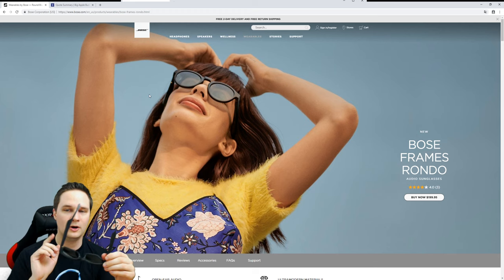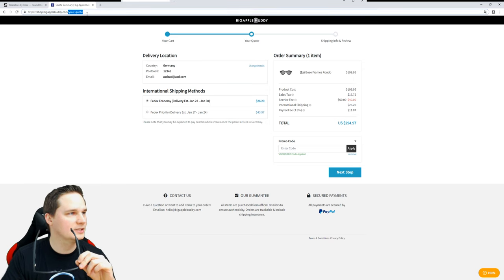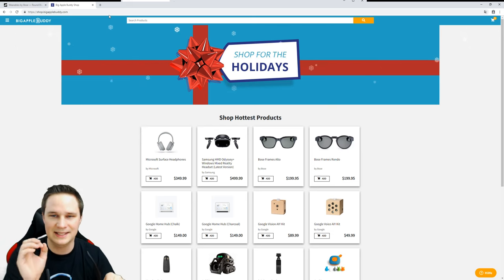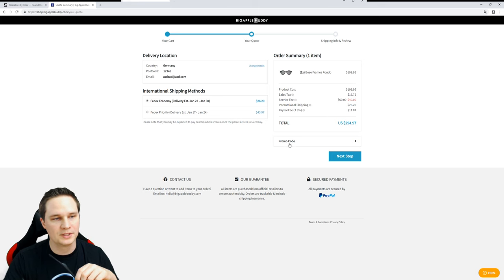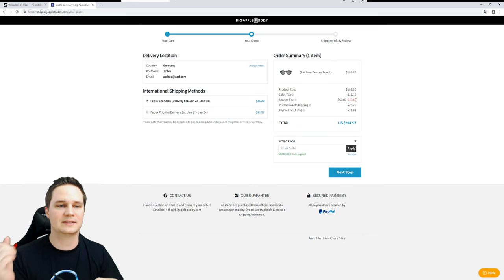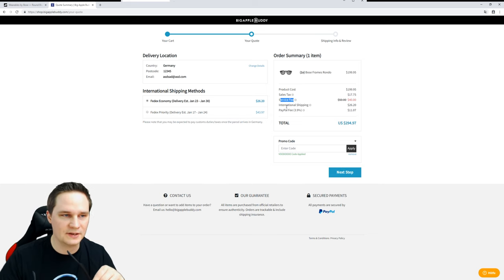This is only available in the United States, but I can show you how to get it elsewhere. Go to BigAppleBuddy.com - I work with them and they can give you a $10 discount if you use my promo code. Add the glasses to your cart, select your country, enter the promo code 'voodade' listed under this video, click apply, and you're done.